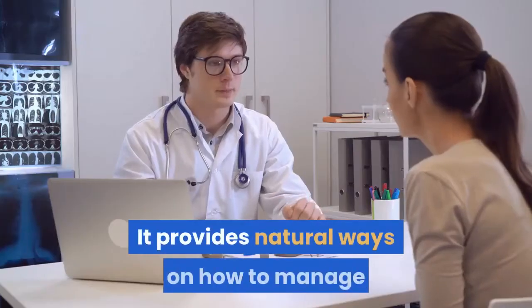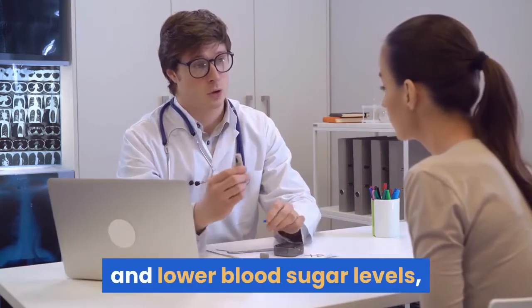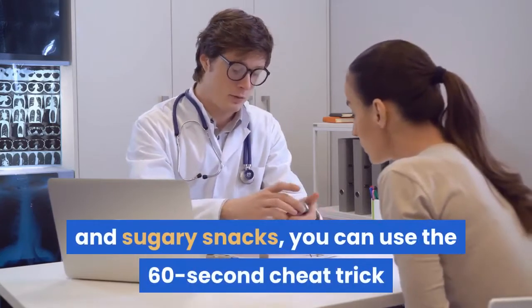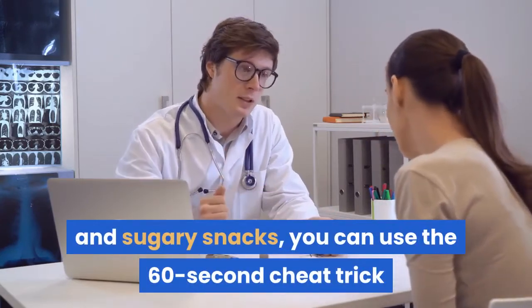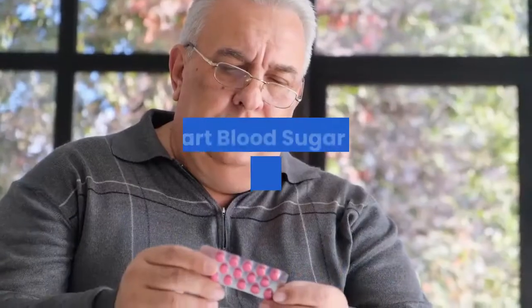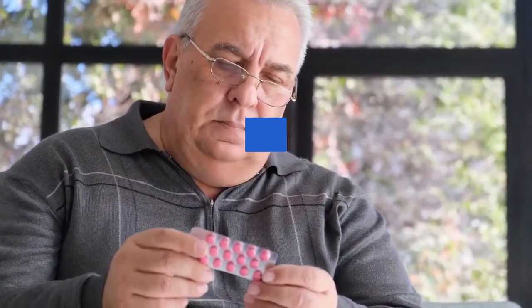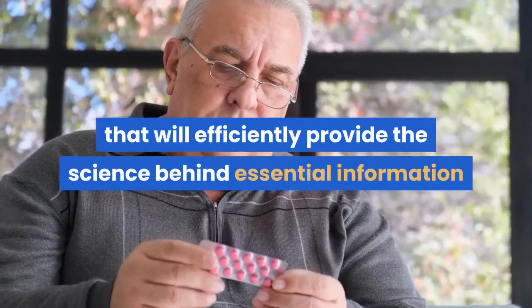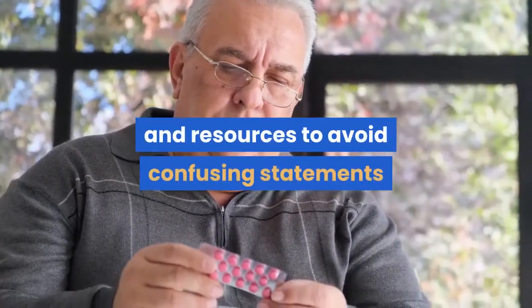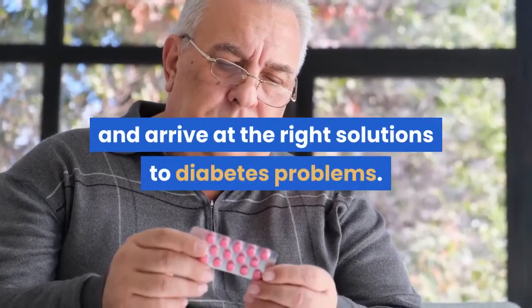It provides natural ways on how to manage and lower blood sugar levels, such as when you indulge yourself in sweets and sugary snacks, you can use the 60-second cheat trick and not worry about your blood sugar level rises. Smart Blood Sugar is a complete program that will efficiently provide the science behind essential information and resources to avoid confusing statements and arrive at the right solutions to diabetes problems.